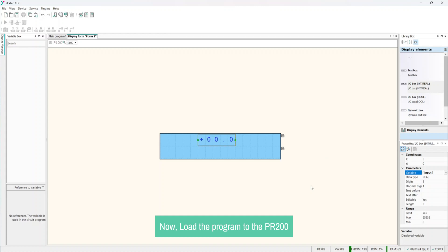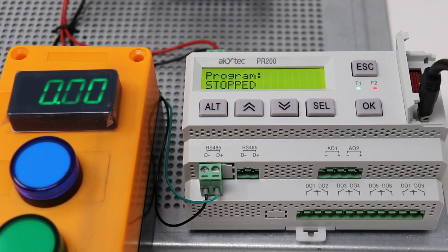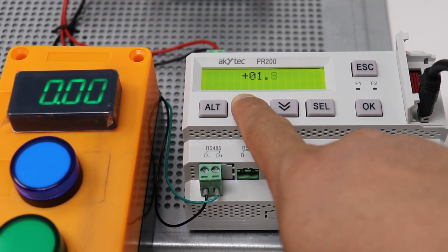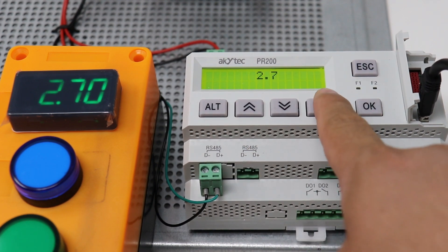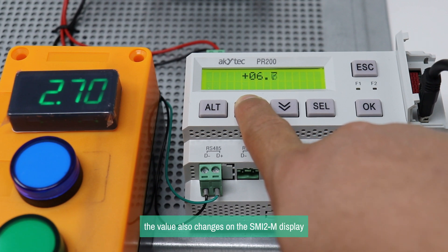Now load the program to the PR-200. As you can see, when the value is changed on the PR-200 display, the value also changes on the SMI-2M display.